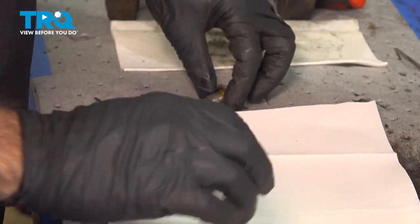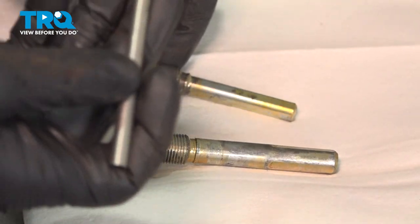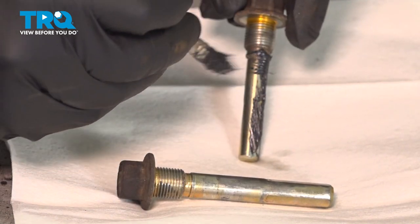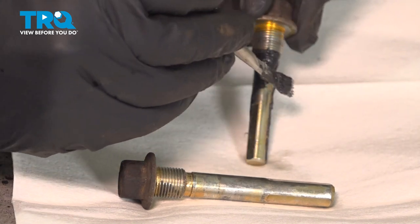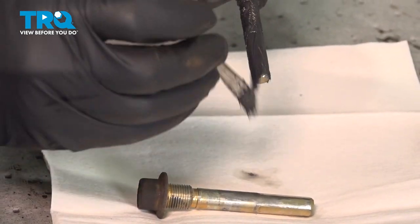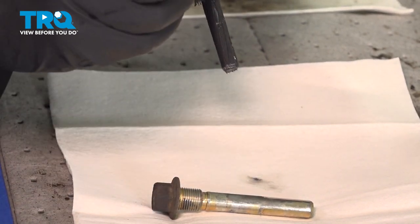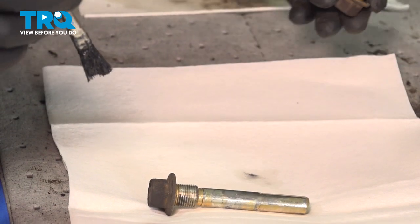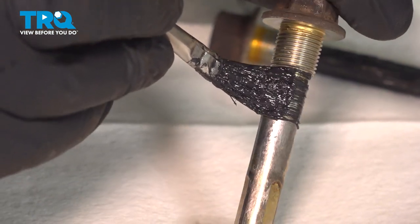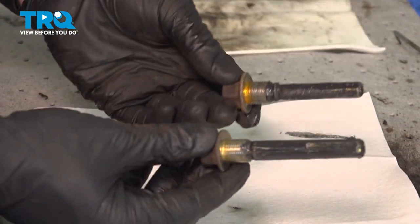Now that we have two cleaned pins, we'll go ahead and grease these. We're going to use a light coat of grease all the way from that rib down. This isn't a step where more is better — too much grease can actually hydrolock and freeze the pins in their respective slides. So a nice light coat is all you need. A little dab at the bottom. Set this aside and do the same on the other. With our two pins greased, we're ready to reassemble.